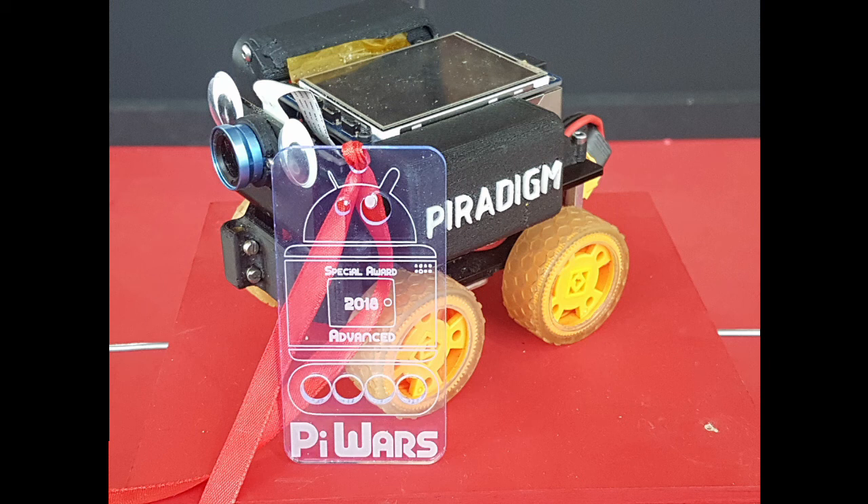Next time, if I'm let in, I would like to use more sensors to complement the image recognition — still using computer vision, but maybe accelerometers, encoders, and some distance sensors as a backup. If they all agree, then make progress. I think that will be a much more robust solution. Thanks for watching, and maybe see you at the next PyWars.